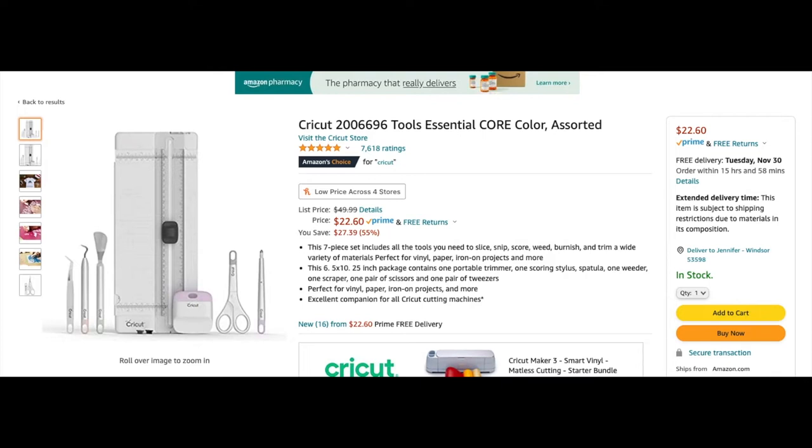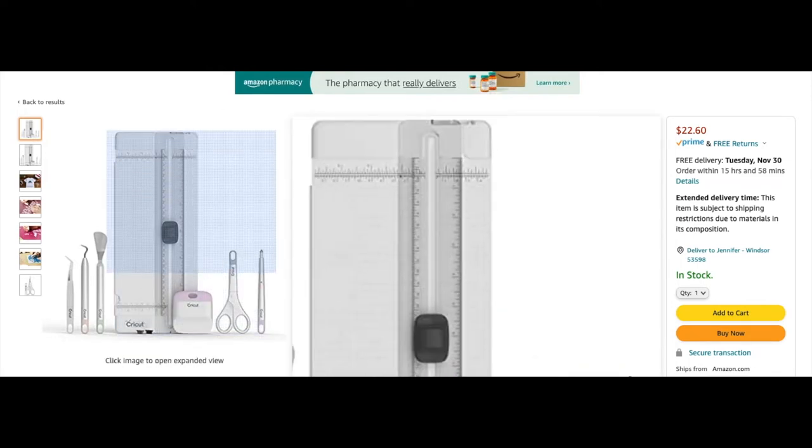A lot of people don't know what other things you need with your Cricut machine. Some machines do come with stuff and some don't, but I'm here to share the stuff that I actually own and recommend if you're just starting out. I'll have all the links below for any of these items. Depending on when you're watching this video, it's close to Black Friday, so a lot of these prices are a little bit cheaper right now.